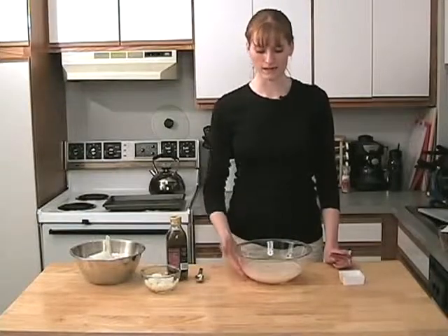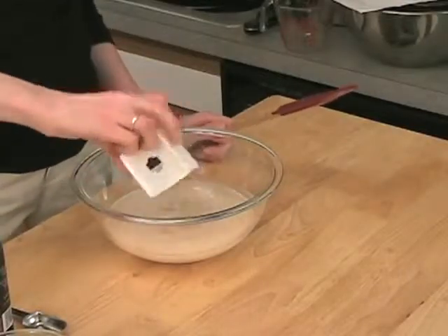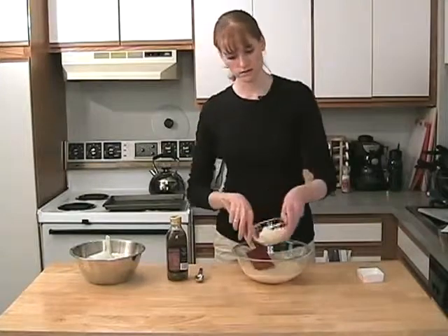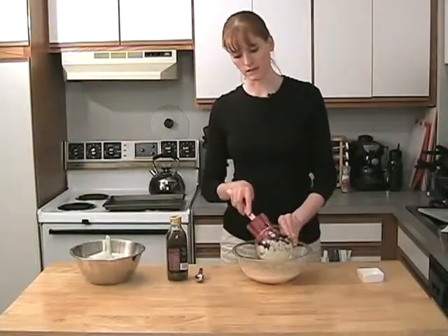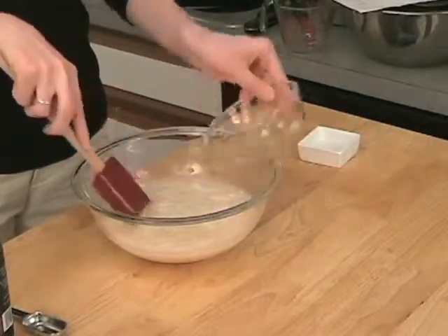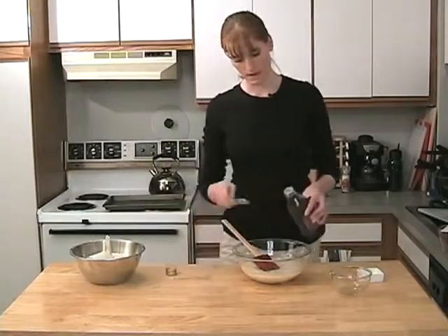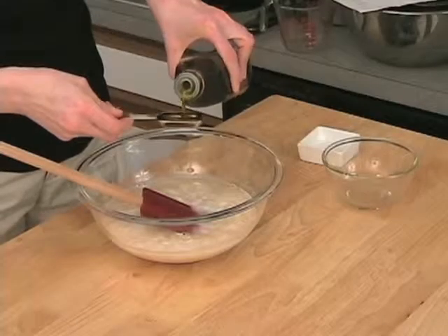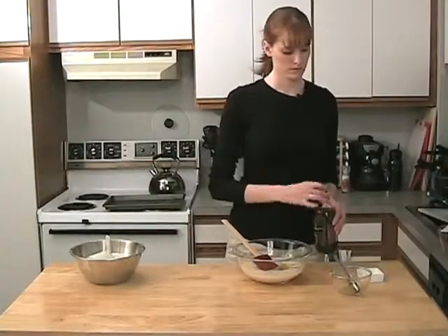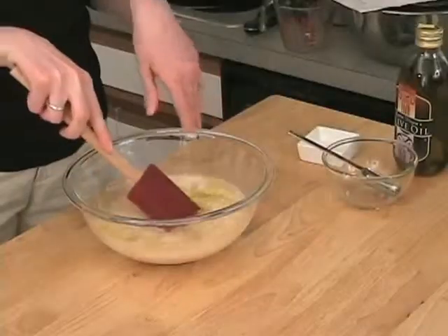Our yeast looks nice and foamy, so we're going to start adding our other ingredients. I've got some salt here, and I've also got about half a cup of diced up onion. I'll put that in. And I'm also going to add about a tablespoon of olive oil.